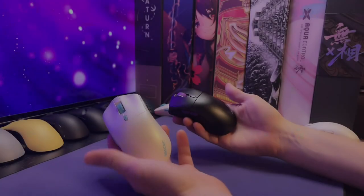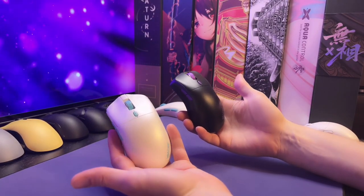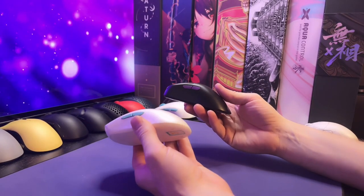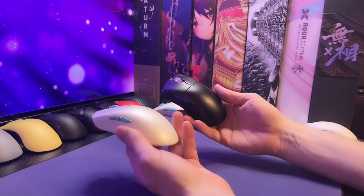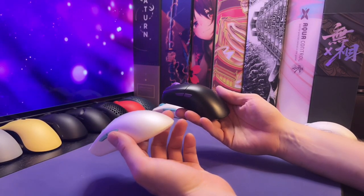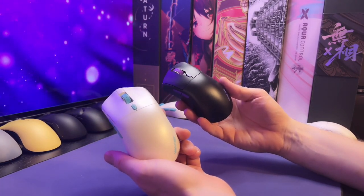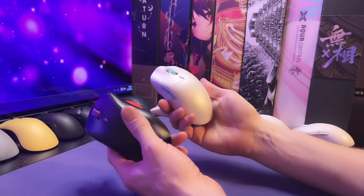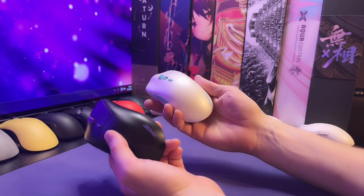All in all, we've got two very solid mice with great sensors, good weight balance, under 60 grams, and possibly with the different coating — because I think this coating does add a bit more weight than they anticipated — it is possible that maybe the weight on the final retail mice could be lower, but I'm not a hundred percent sure.